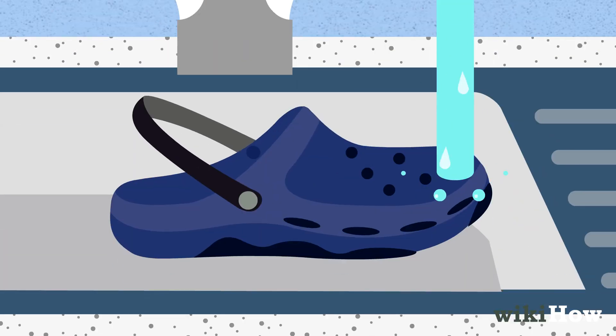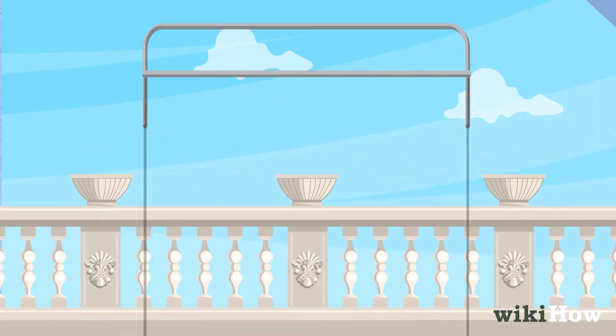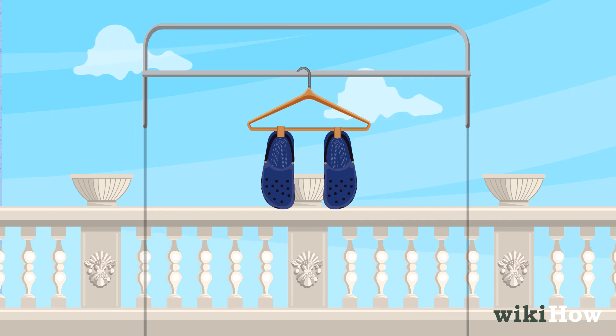When you're done, rinse the Crocs with cool water and let them dry off with a towel. Let them finish air drying completely before you wear them again.